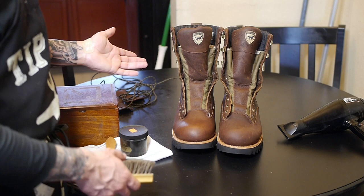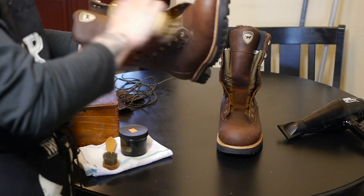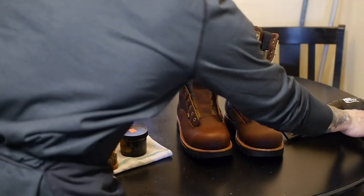Now that we have the laces off, the next thing I'm going to do is grab my horsehair brush and brush the boots real quick just to make sure they are as clean as possible before I apply any conditioner. They usually come very clean from the factory, but you never know — there could be some residue or dust particles left on them.